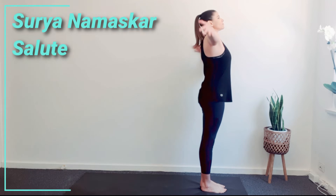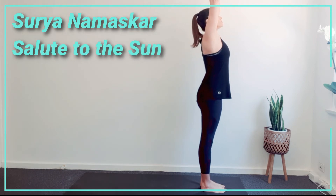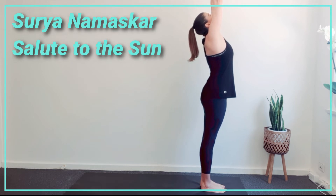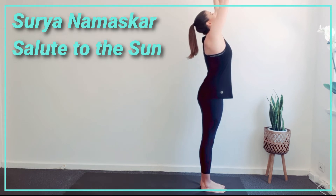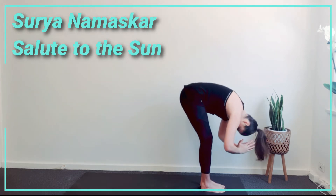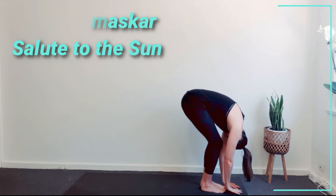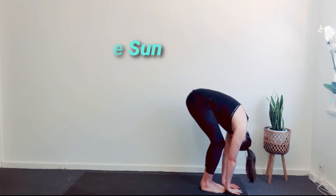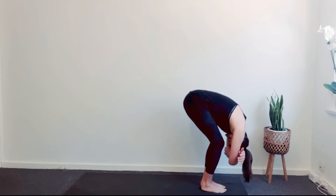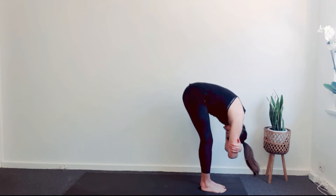Inhale into Urdhvahastasana. Raise the arms, palms facing towards each other. Look up, only if it is comfortable for the neck. Exhale into Uttanasana. Bend your knees to protect your lower back and lift the seat bones. Rest the hands towards the floor. Relax your head. Relax your neck.